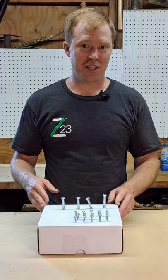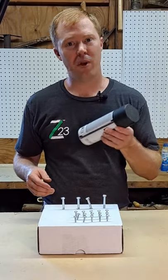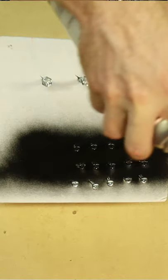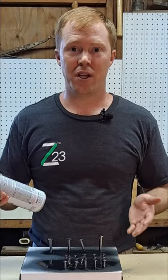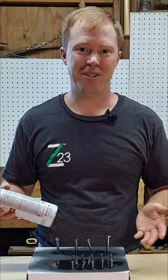Once they're all in the box, sitting up tall and proud, you simply take a brush, a roller, or some spray paint, and spray all the different sides. Once the paint dries, simply pull the bolts and screws out and they're ready to go. Simple, easy fix.